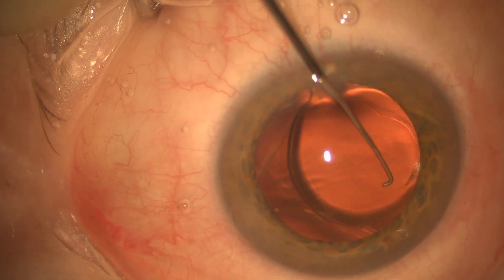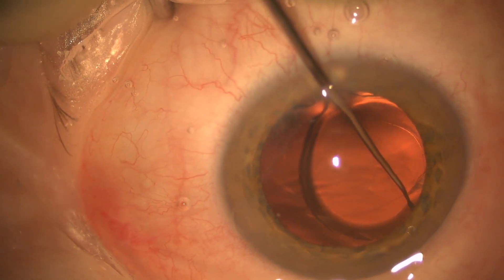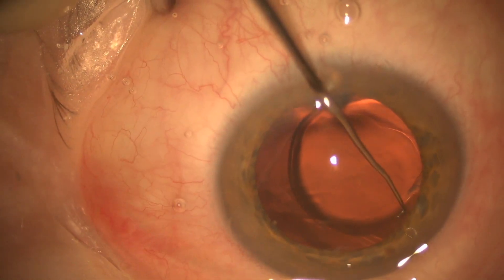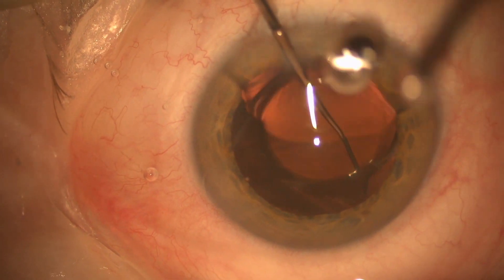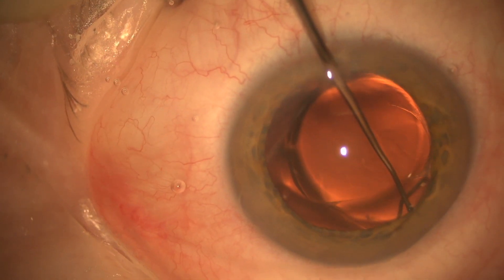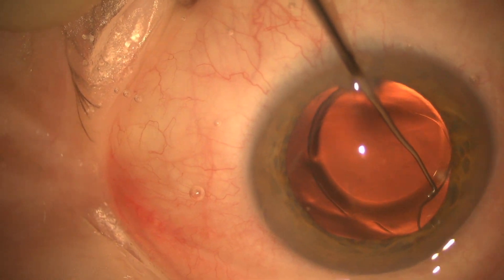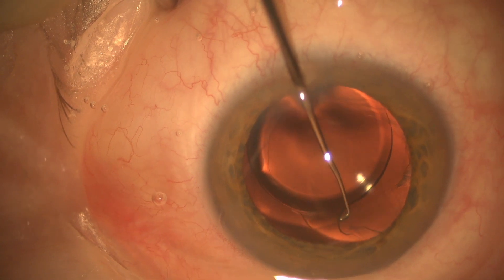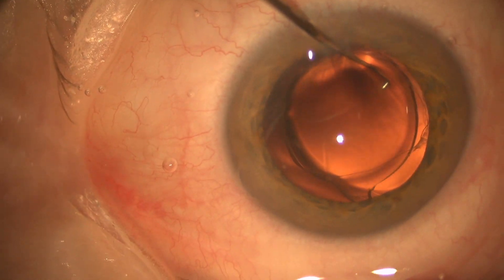Here we're going to use a Sinskey hook to inspect the haptic that was dislocated nasally. We want to make sure that the haptic isn't actually broken off. I was pretty sure it wasn't because I did the primary surgery, but still didn't have a great reason why the lens was so dislocated inside the bag. And you can see there that the haptic is totally fine.